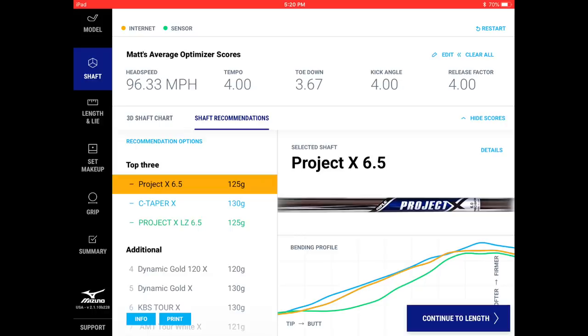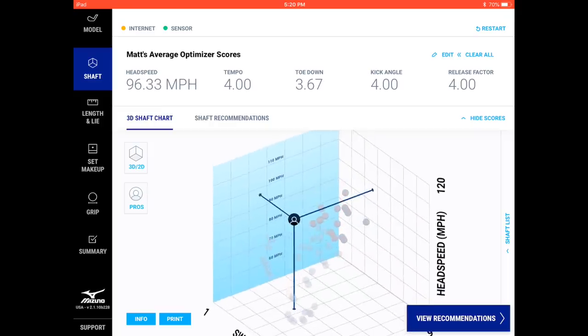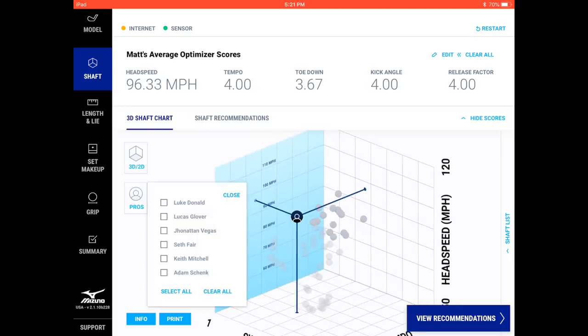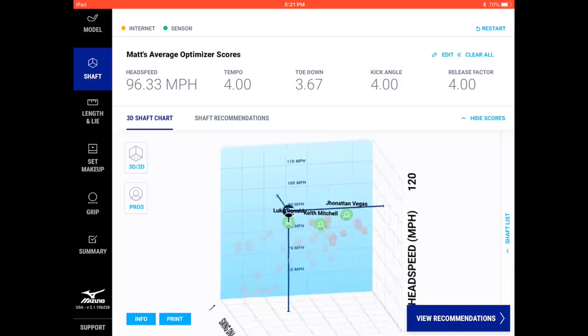The system brings in your average head speed, tempo on a scale of one to nine, toe down — how much the shaft is bending in that direction — kick angles, how much the shaft kicks forward, and your release factor, which measures when the shaft releases throughout your swing, early or late. All of these are calibrated within the world of shafts Mizuno offers. This 3D graph places you on a head speed, tempo, and swing DNA plot versus all the different shafts offered.